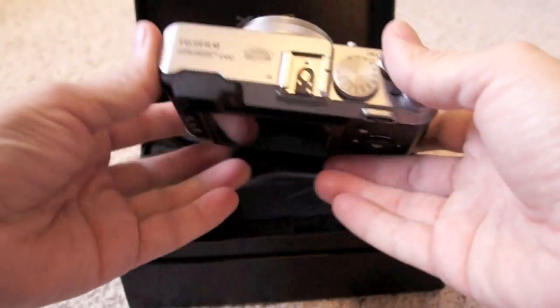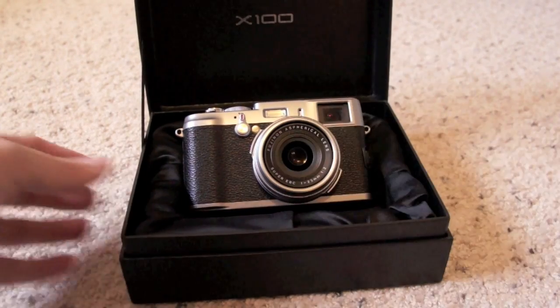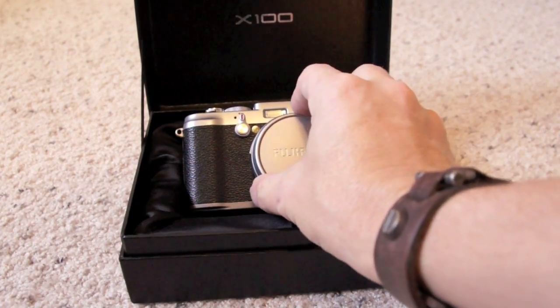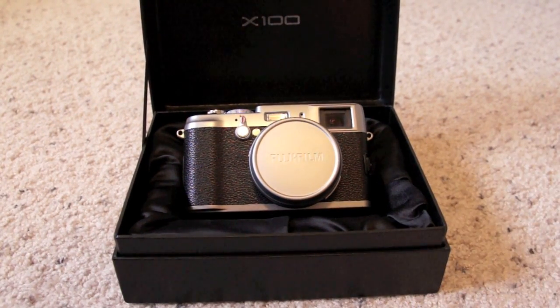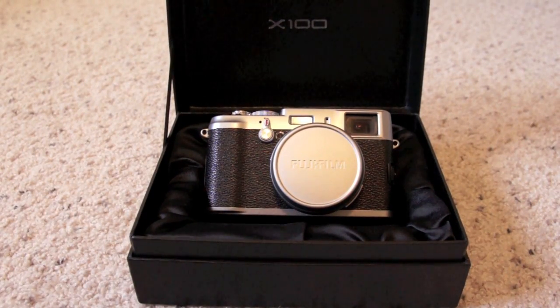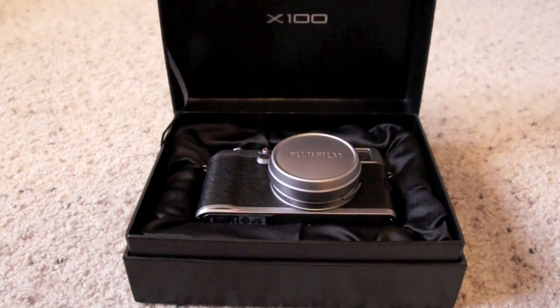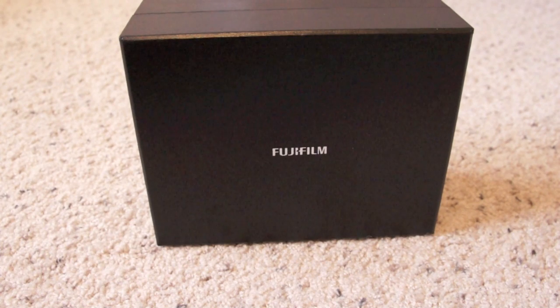So this is the Fujifilm X100 — I just got it. Look to the website at steveofphoto.com and you'll see some first images from the camera and some more first impressions. I'm going to have a full detailed review coming up in the next couple of weeks with a more detailed video about the menu system and all that. What's cool is you can now process the RAWs because Lightroom and Photoshop updated their Camera Raw and you can now process Fujifilm X100 files. Thanks for watching and see you soon.